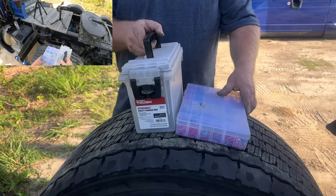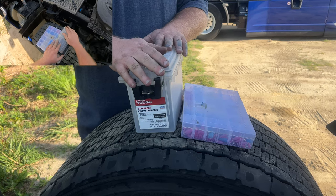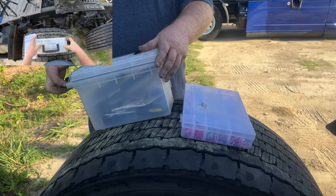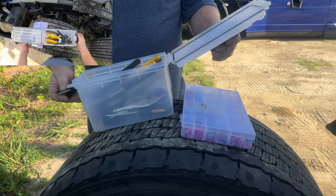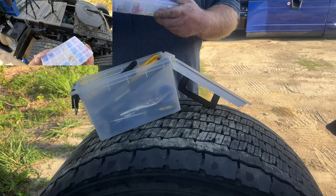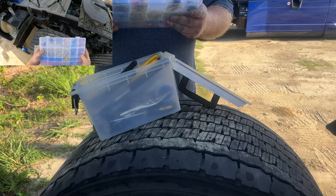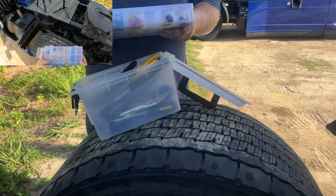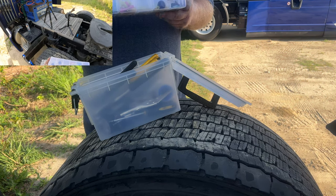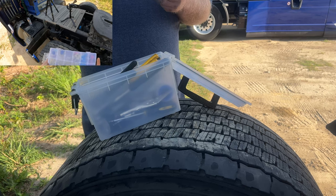I also keep this little box — it looks like an animal box but it's not. I keep miscellaneous little tools in here. I also keep a little kit to splice wires in different sizes. You're always going to have wire problems, and if you can spot it and fix it yourself, it's a good idea to keep a kit like this in your truck.